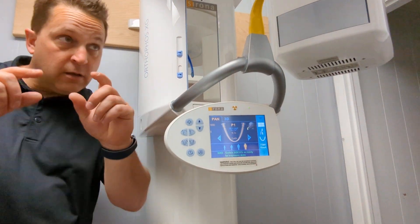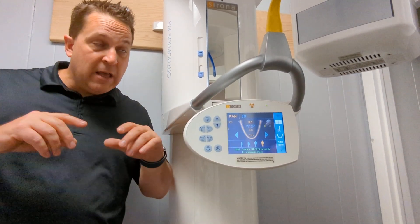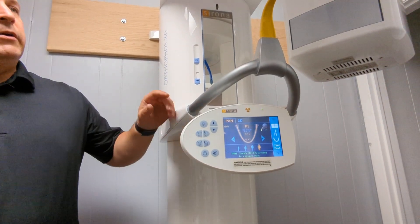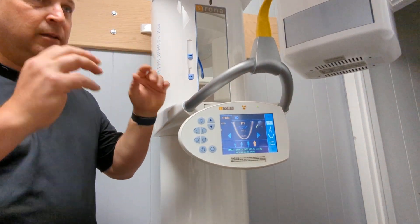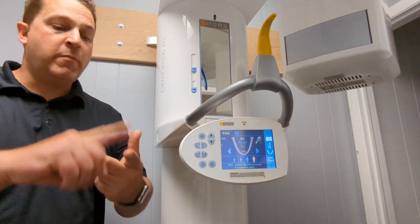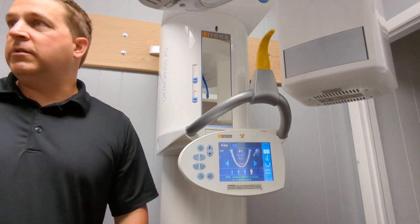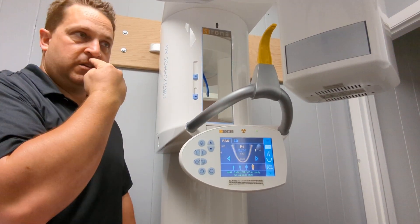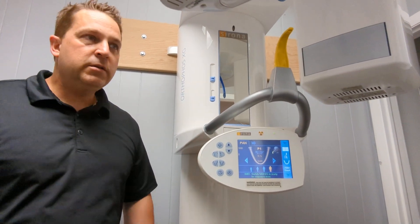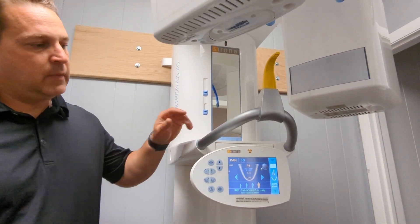Your kV is your contrast — that's what gives you a good looking image. mA is just what pushes your kV through. So you need a bigger ball of wax to make the image look better. Don't be afraid — I don't care if you're male, female, old, or young. All I care about is how much distance between the neck and front teeth on panorexes. That's all I care about.